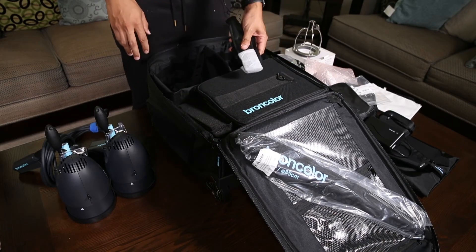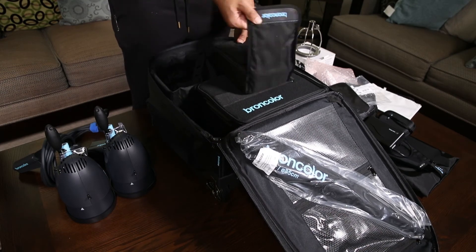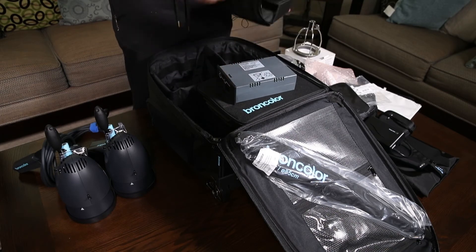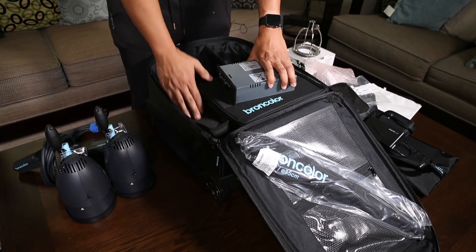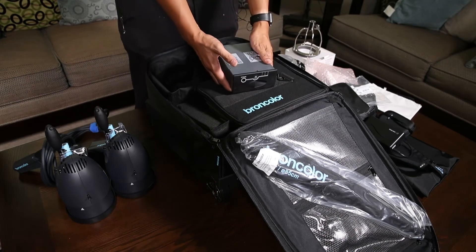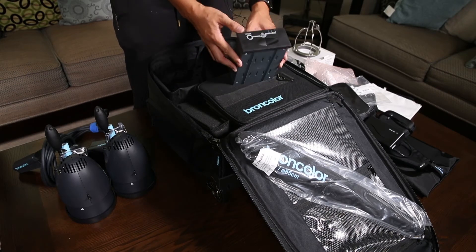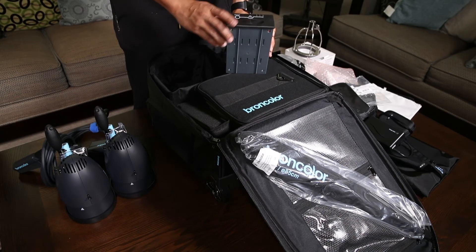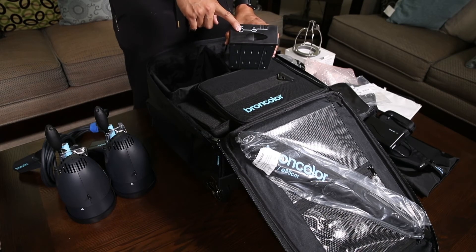There's a strap — I'm assuming this is for the power pack. There is a bag here for the battery. I can't turn it on yet because Broncolor recommends charging it fully before you turn on the unit, but I'll save that for an overview of the actual Move 1200 power pack. It looks like it's about a third charged — there are three indicator lights here and the charging port.